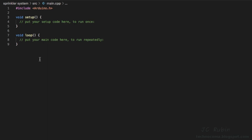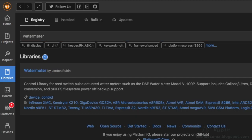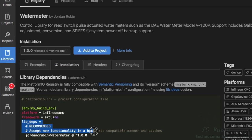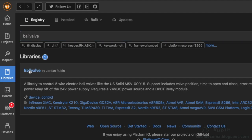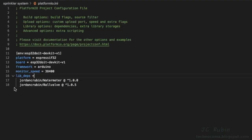We're starting off with nothing — a brand new application, just the defaults that come with it. I'm going to add a monitor speed. What I'd like to do first is search the libraries for the two libraries previously created. Here's the one for the water meter — we'll go right to installation. We'll take information from the live depths and paste it in. We'll also search for the ball valve — here's the other library. Again we see the installation — that should be it for our two libraries.